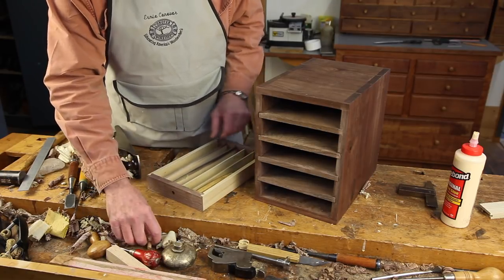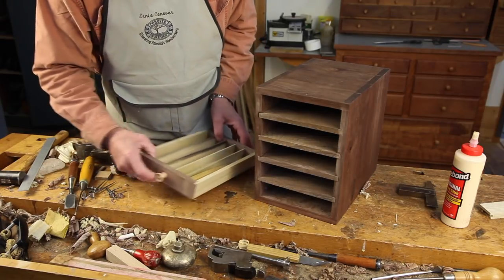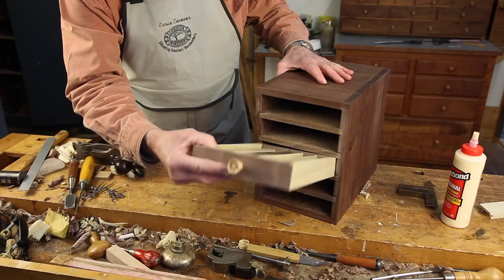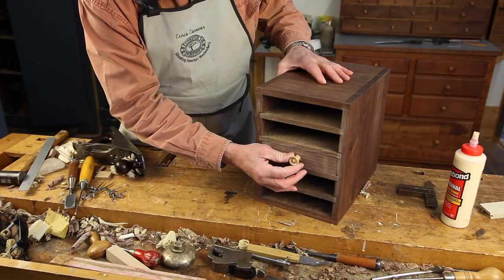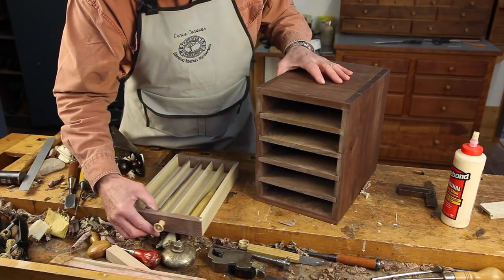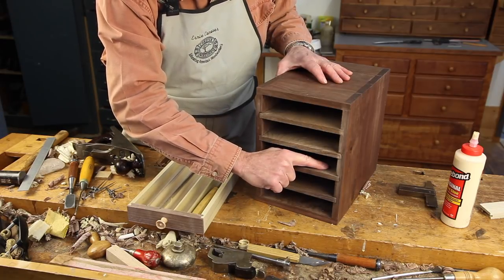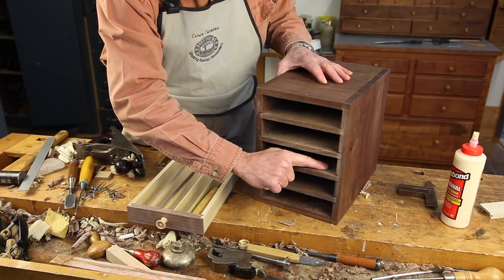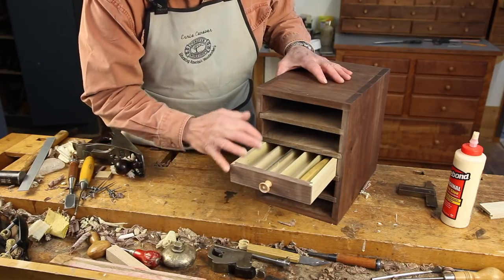It fits great. I've drilled the front and I've got a knob ready to install. At this point it will slide too far into the carcass, so we need to install drawer stops. To do that, we will glue a little one-eighth inch piece of wood at that line, which will stop the drawer perfectly — and we'll do that on each side.